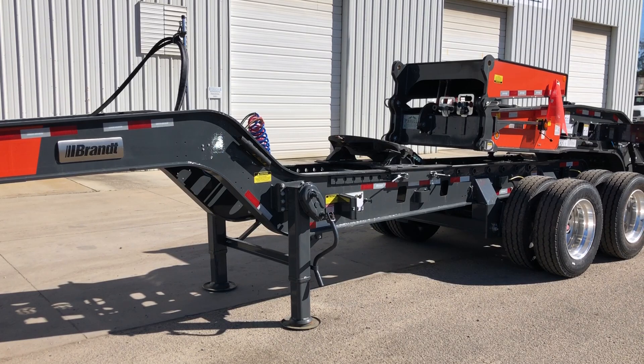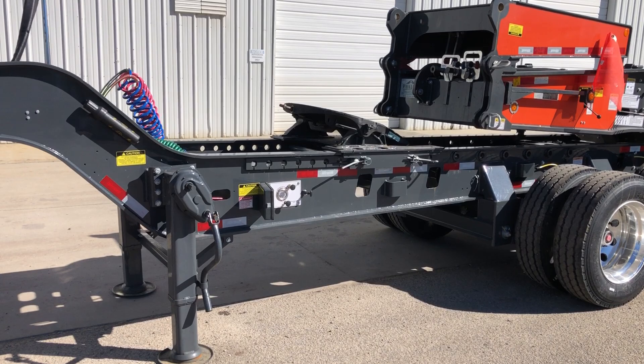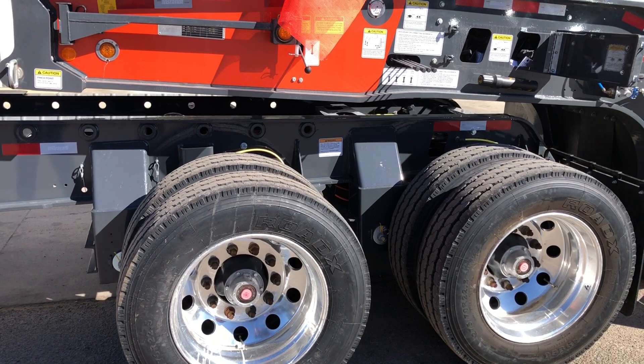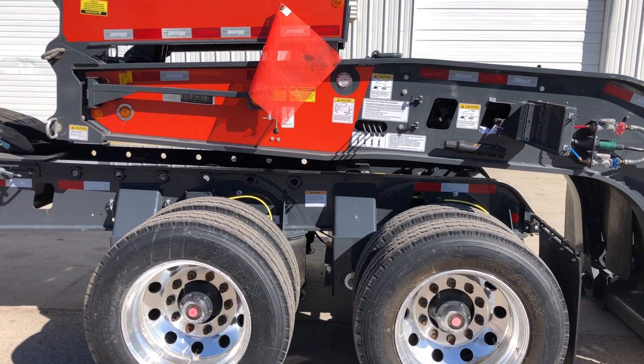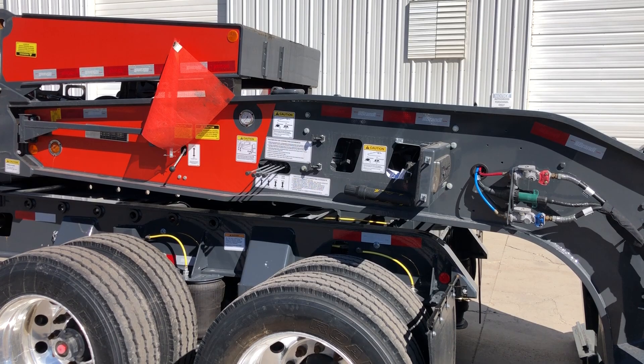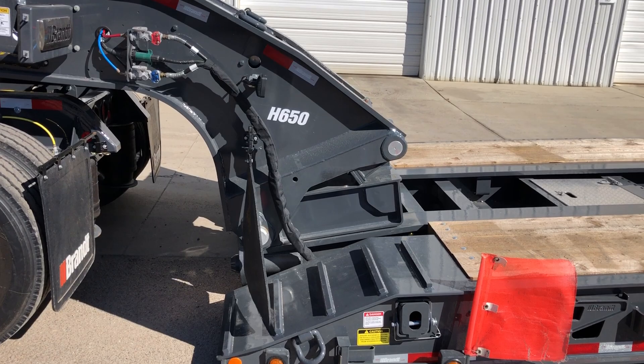In front, you can see the Brant Jeep. It has multiple locations — you can move the fifth wheel around. It is a tandem Jeep. We have a hydraulic flip neck here with the Brant. It also has a self-contained power unit to run it. You can see your controls up here for the automatic shims, and to raise and lower and extend your hydraulic neck.